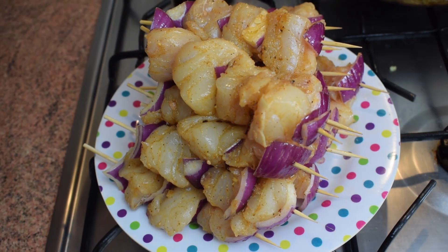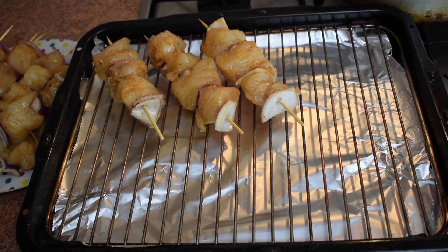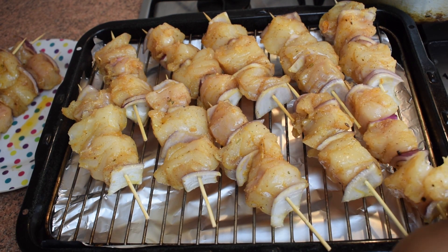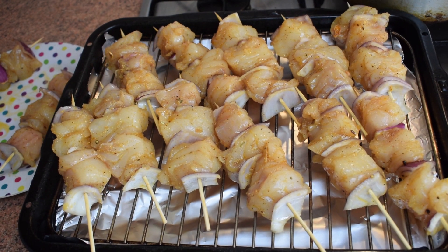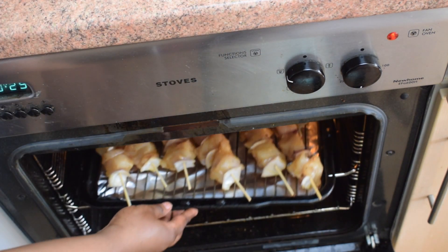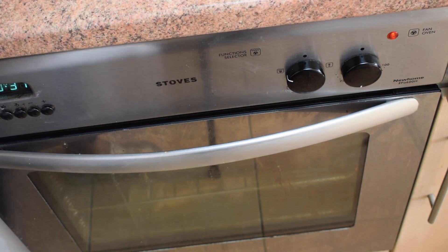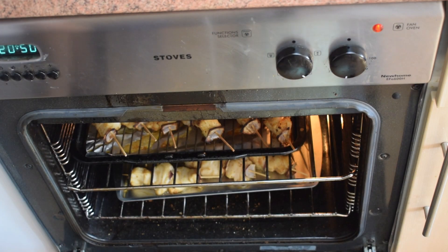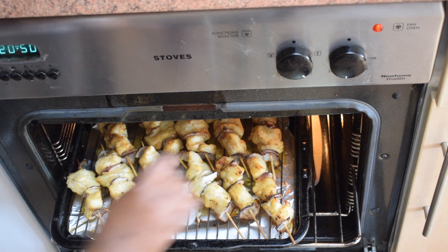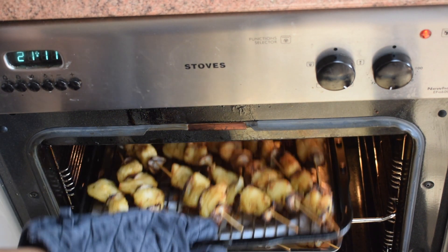My fish is now ready to go into the oven. Don't forget to preheat your oven at 170 degrees. I'm placing them on my baking tray — make sure you have enough space — then pop it into the preheated oven at 170 degrees. Let it cook for about 10 minutes, then turn them on the other side to cook for another 10 minutes. It depends on how cooked you want them.